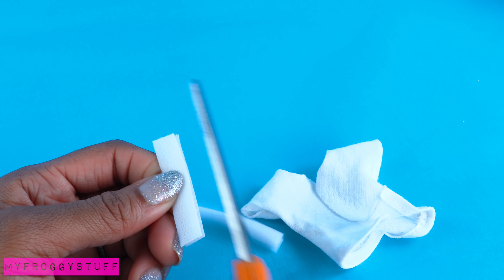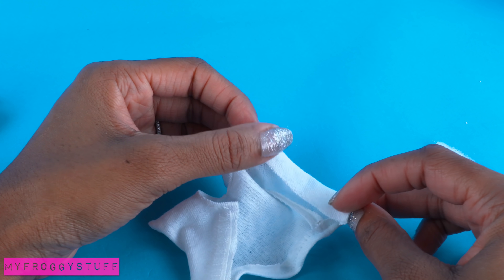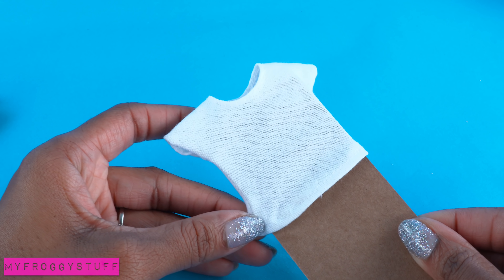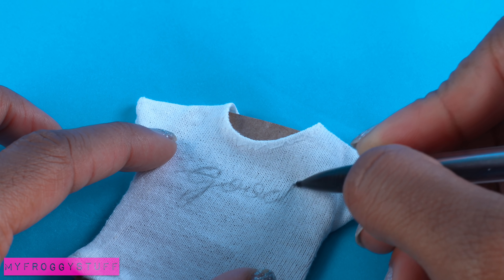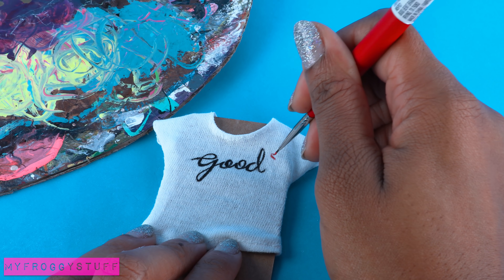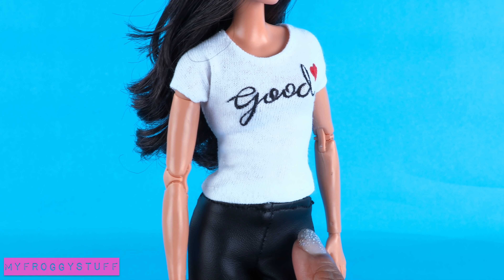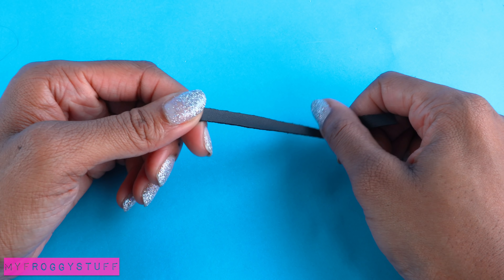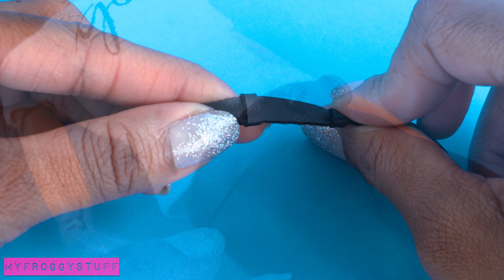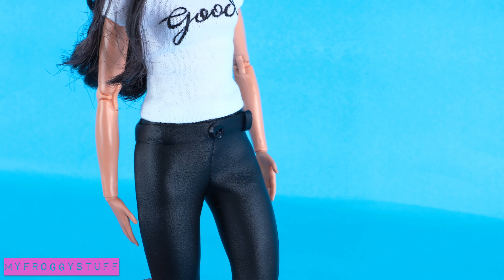Cut a piece of velcro, sew the hooks onto the outside of the shirt, fold over the opposite side, and sew on the other half of the velcro so they overlap to close. Place the shirt on a piece of paperboard, use a pencil to sketch the word, then paint over it with acrylic paint and make a red heart to finish the shirt. To add more detail to the pants and cover up my wobbly stitches, I cut a thin piece of faux leather and glue small strips around it to look like belt loops, then sew or glue it to the top of the pants and add a button, giving the pants a neater look.